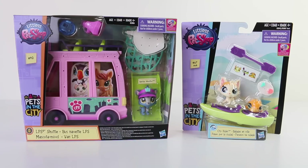Hey guys, today we're going to be taking a look at two sets from the Pets in the City line from Littlest Pet Shop. We have the shuttle bus as well as the city rides, which includes a kayak.